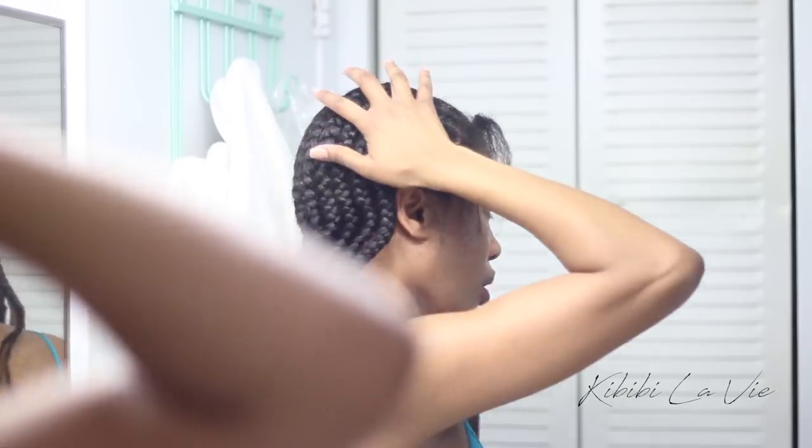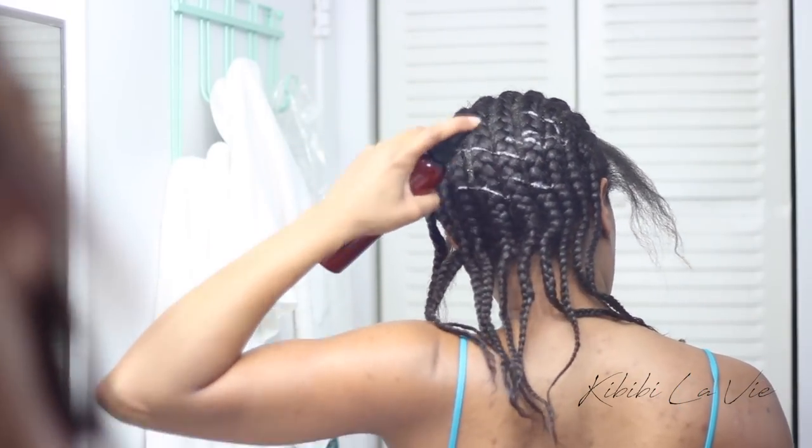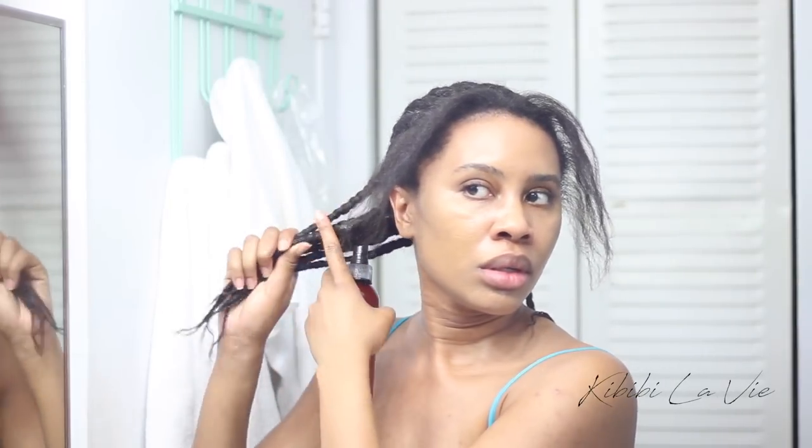When it comes to moisturizing your hair under your wig or whatever protective style you're doing, it's really important that you moisturize at least every couple of days. For me, the test I have is that my braids need to feel juicy — not wet where it's dripping down my neck, and not greasy where it feels like a lot of oil. But it needs to feel moisturized, and juicy is the best way I can describe it. I like to have really juicy braids.